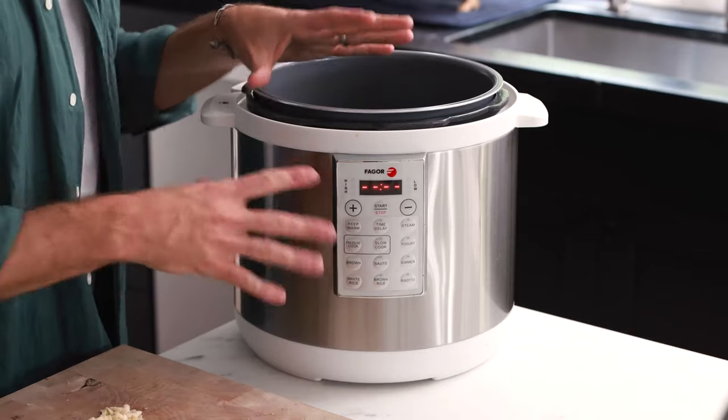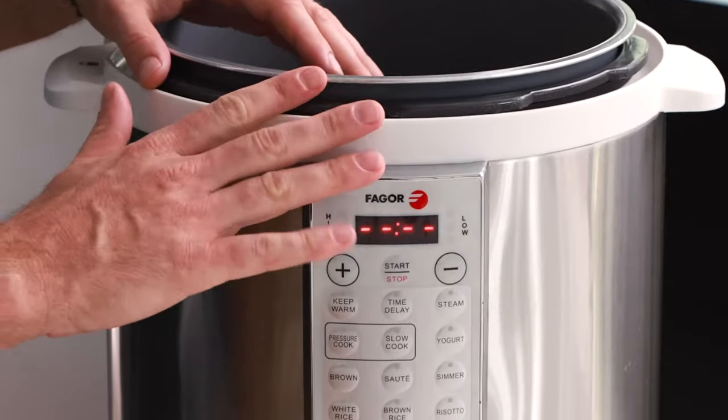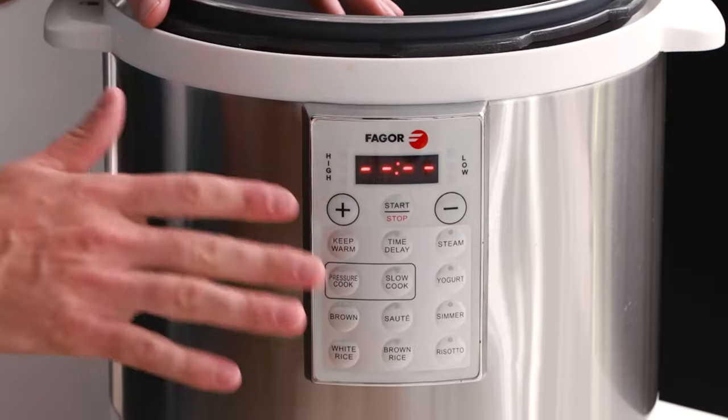One of my favorite cooking tools in my kitchen is this instant pot. If you've never used one before, here's the only thing you need to know: it creates a lot of pressure inside which cooks food really fast. I love using it for stews and soups — recipes that take three to five hours can be done in 10 to 20 minutes. This one is a different brand, but it's a pressure cooker just like an instant pot, and it works great.